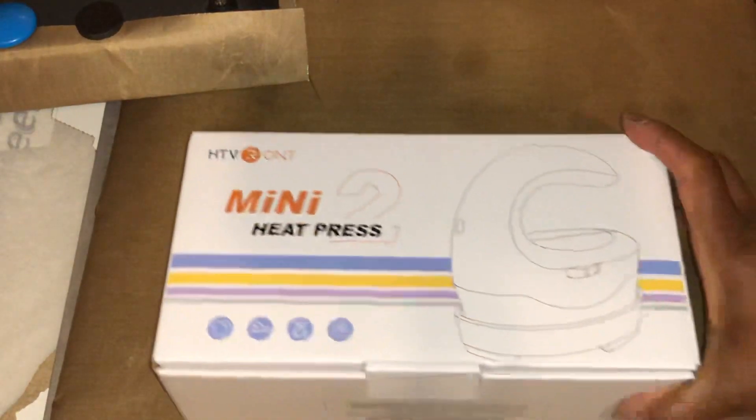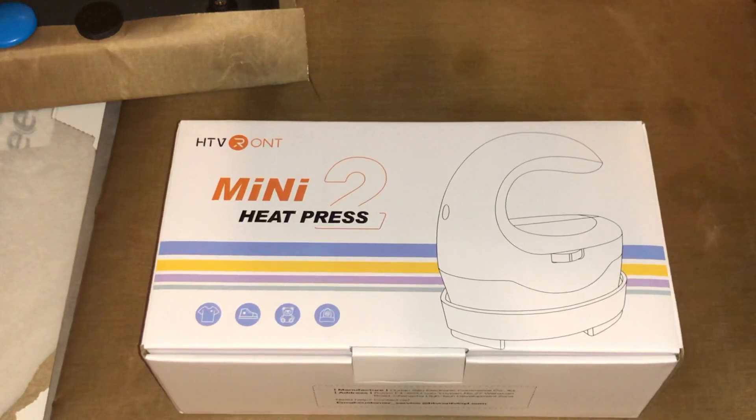This is how it came. I ordered it from Amazon — I got it for $16.98. It was like a 20-25% off coupon or something like that.